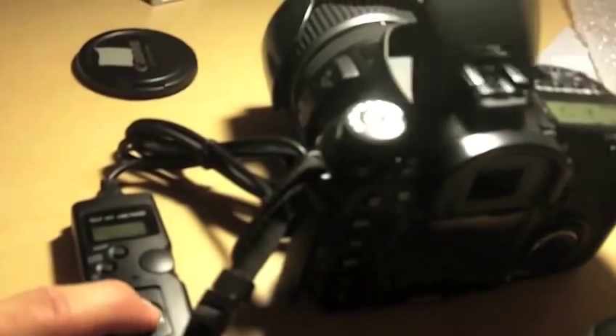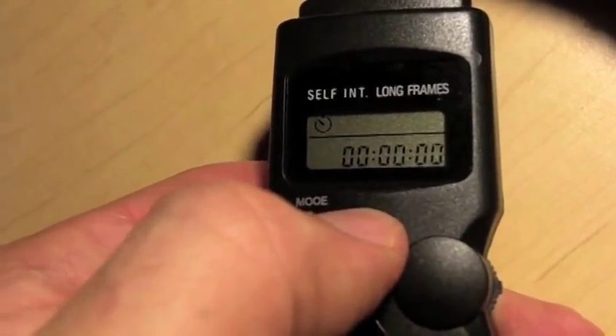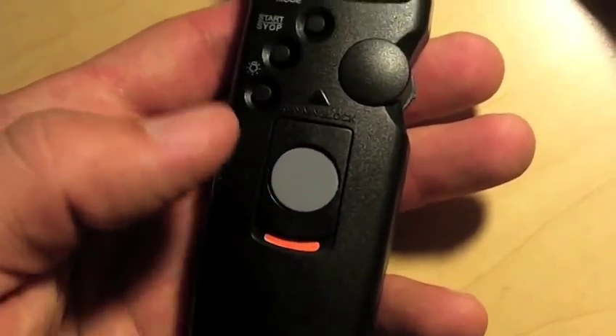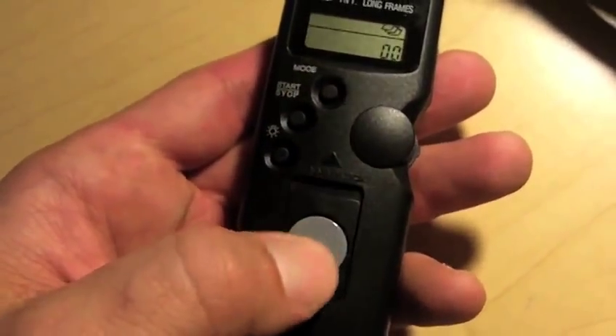Here we are, we're about to plug the remote into the camera. I've snapped it in and I'm turning on my camera to see if it's recognized. Instantly it works right there — you can see end mode, infinity, snapshot, frames. It has a little locking mechanism so nobody can mess with the timer settings, and it has a little LED indicator.